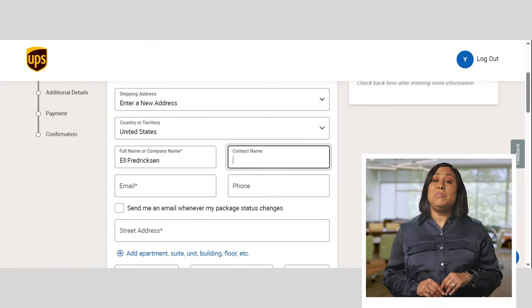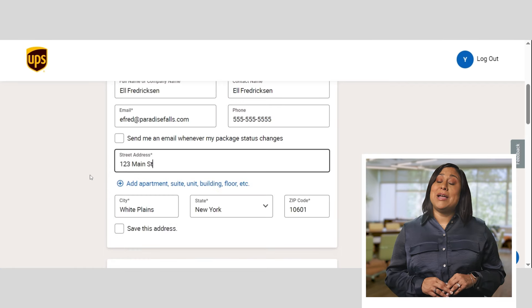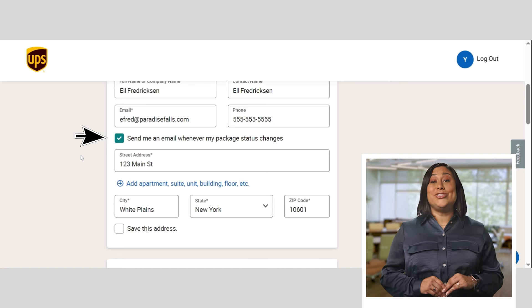First up, you'll input the shipper's details to generate a return address. I suggest opting in for email updates by checking the box — this will help you stay informed about your shipment's journey. The UPS app can also help you keep tabs on your shipments.